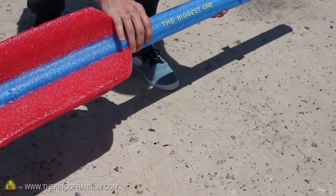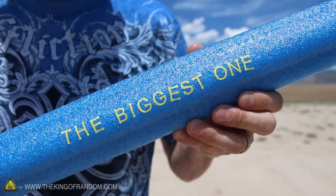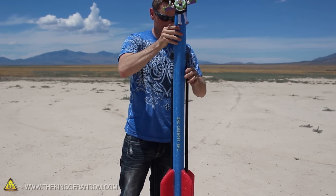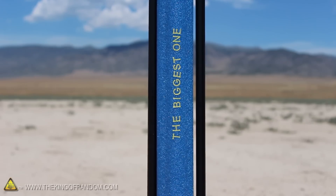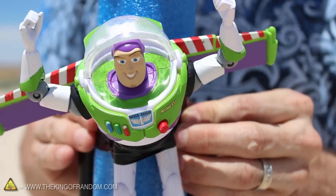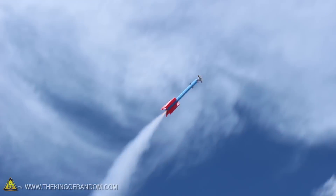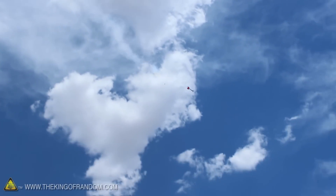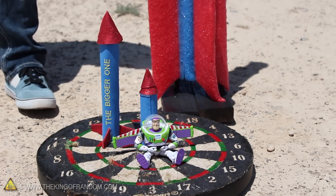I went to the dollar store and got a pool noodle and some flutter boards, then glued them together to make the biggest one. I tried building a makeshift launch pad out of some wooden dowels and glued little PVC risers on the sides to help guide it during the launch. Now let's get ready for blast off — making sure our captain is nice and comfortable, give him a big salute, and wish him the best, lost on his journey to infinity and beyond. If you were to ask him, I'm sure you'd agree that flying a pool noodle rocket was an epic way to end the day.